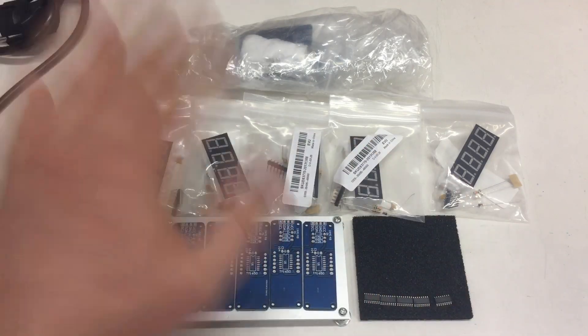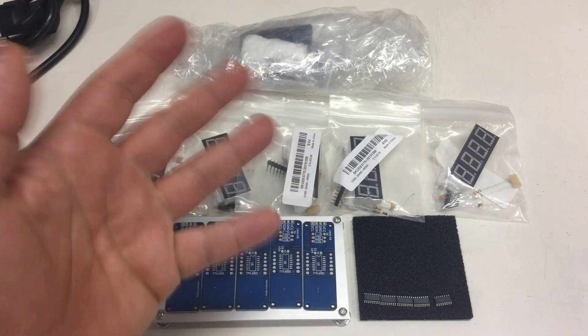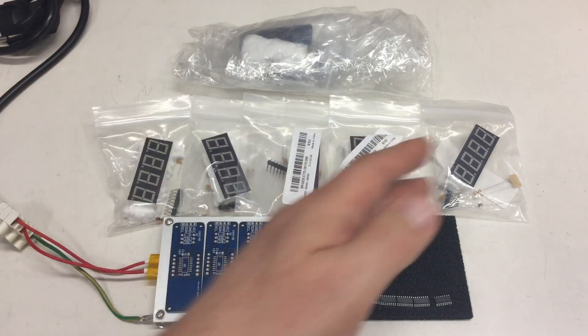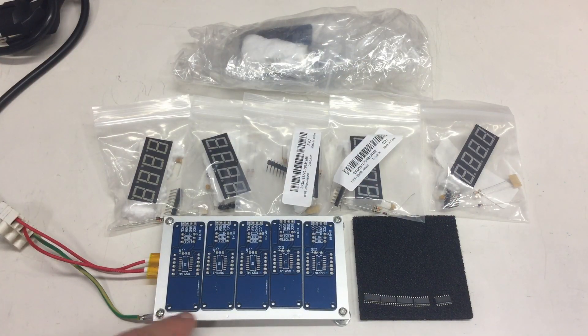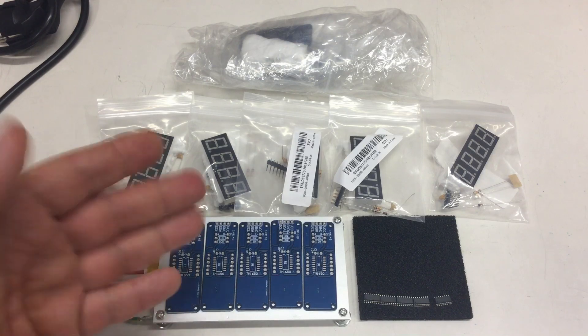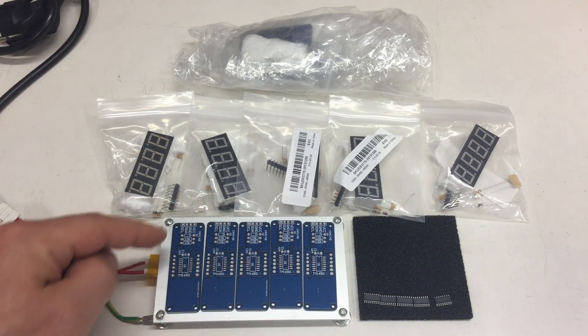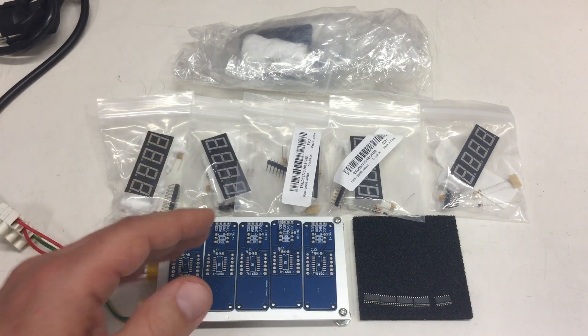These TM1650 display kits were from one of my recent mailbag videos — card link. And I want to build some. Turns out five of these boards fit perfectly on my PTC heating plate, which was already successfully used for soldering SMD parts to SMD breakout boards.